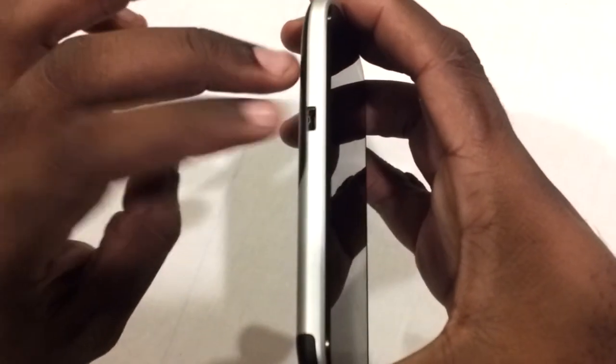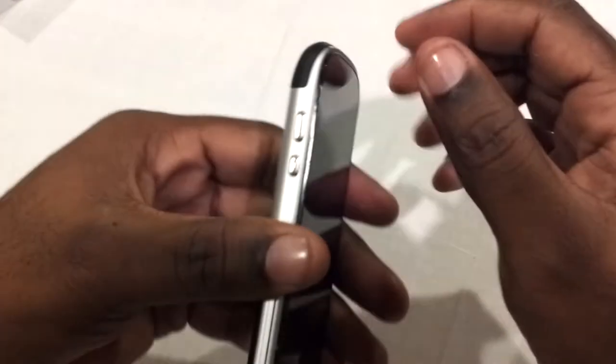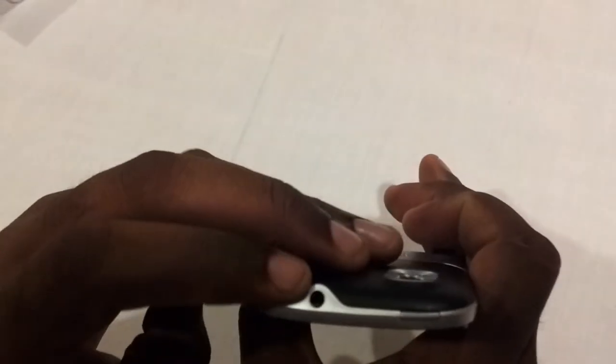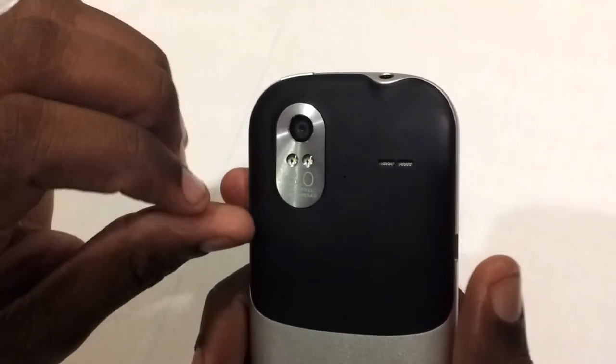You get your USB port and I think it doubles as an HDMI slot on the left-hand side. On the bottom, just a speaker and the door release. On the other side, we have the still camera button and the video recorder button. On the top we have a 3.5 millimeter headphone jack and the power button.